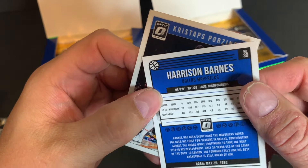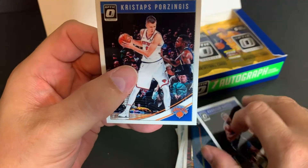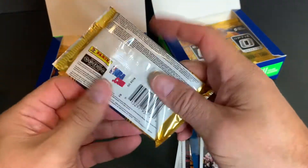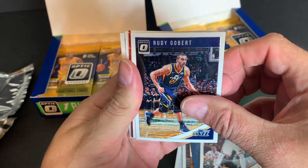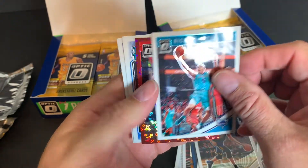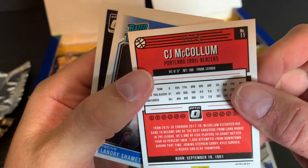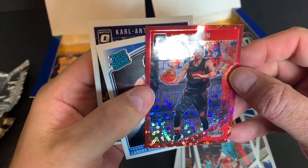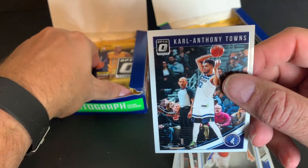Harrison Barnes — he's a local guy. It says North Carolina, that's where he went to college, but he went to school here in Ames, Iowa, so very cool. I've got a Harrison Barnes. Nicholas Batum. CJ McCollum — the shine, and this one is numbered 50 of 85. Landry Schneider. Karl-Anthony Towns.